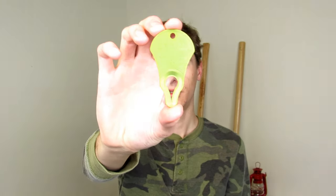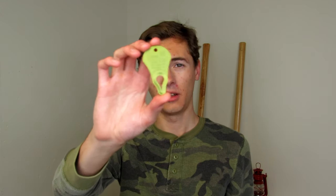Welcome back to the channel. Today we're taking a look at the original TickKey. I want to say a big thank you to Donna from TickKey International for sending these out for my honest review. Stay tuned to the end of the video so you can find out how to win one of these for yourself. With that said, let's get into the video.